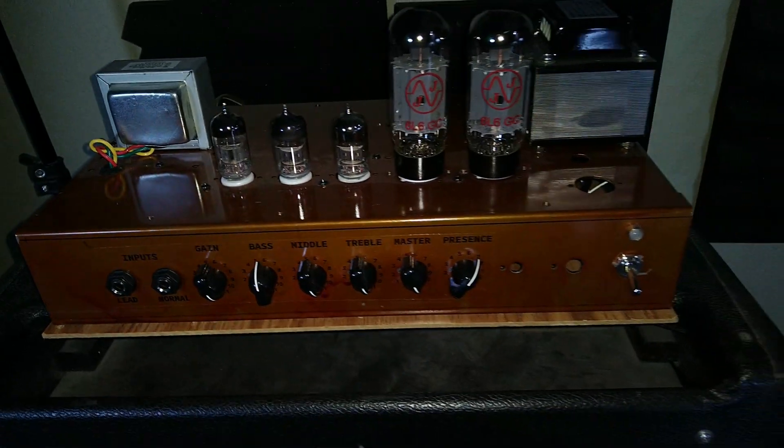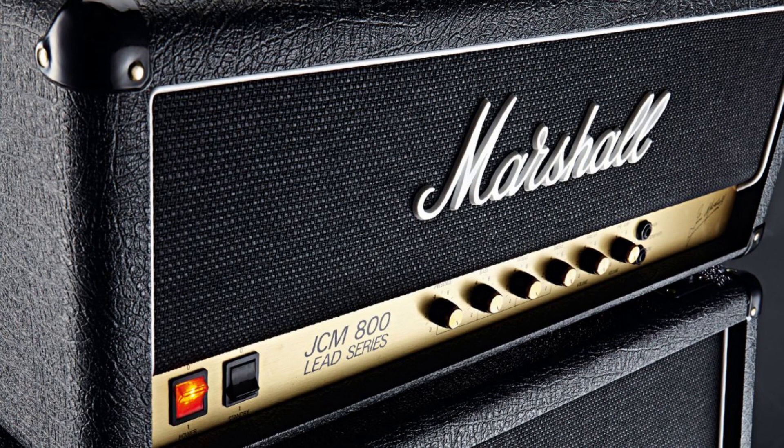So I decided to do a review on this 25-watt clone of the famous Marshall JCM 800 amplifier that was popular in the '80s for hard rock and metal. The JCM is known for giving a massive high-gain tone that's raw and in your face, but it can also do great cleans as well, despite only being a single-channel amp.